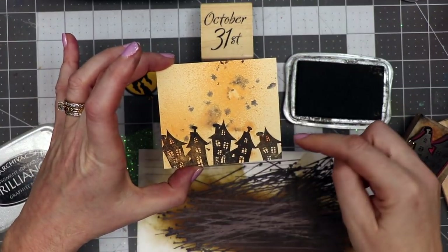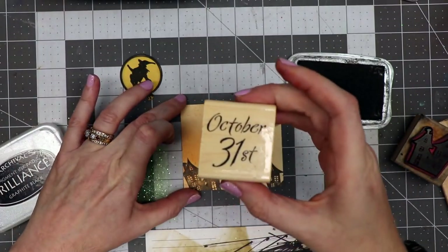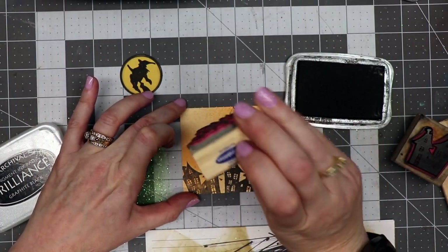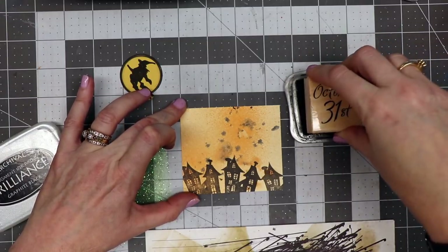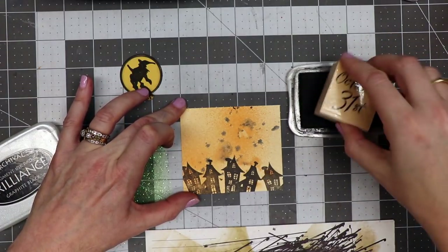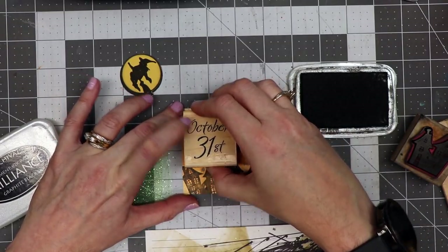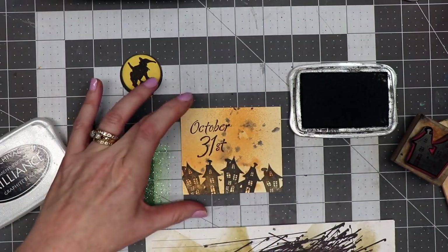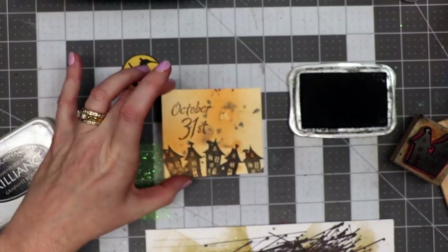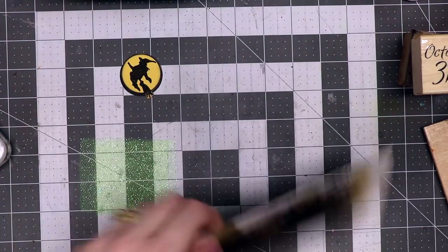I added a little bit of whimsy at the bottom. Now I'm going to take the October 31st stamp — this one is also from Stamp Abilities. I'm not sure if these older stamps are still available through Hobby Lobby or if they've been discontinued, but I'm just pressing that into the stamped image.